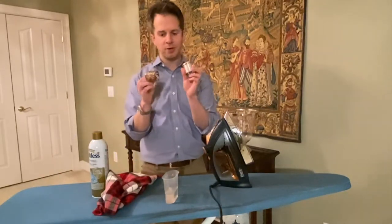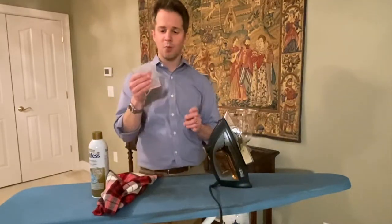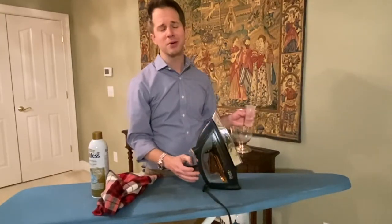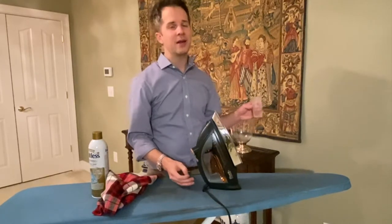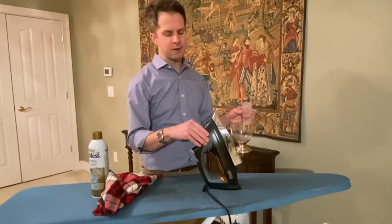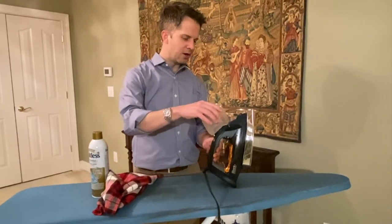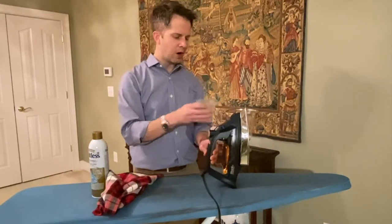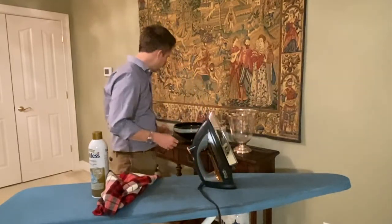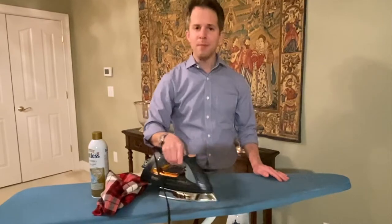I've got some napkin rings that we'll talk about in just a minute. I have some water and a steam iron — I'm using the Shark Professional steam iron. I had to buy it recently because I dropped my old one. You use the water and fill it up to the line indicated on the iron. There's a little water reservoir on the side, and you fill it up to where it says full so that you have enough water to create the steam.